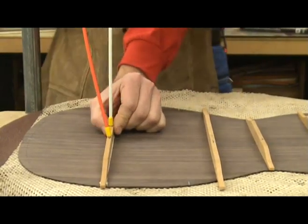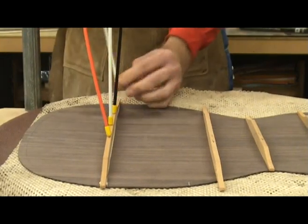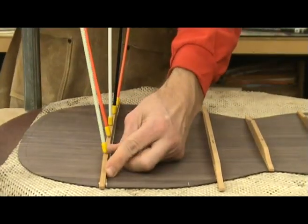A word of caution is in order here. Always wear safety glasses when working with the Go Bars. If one should slip and come loose while under pressure, it is like a room of mousetraps going off all at once, so be careful.